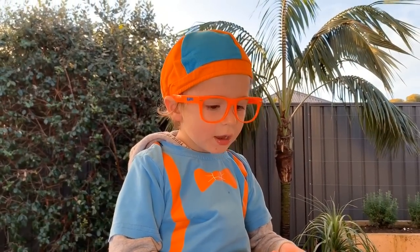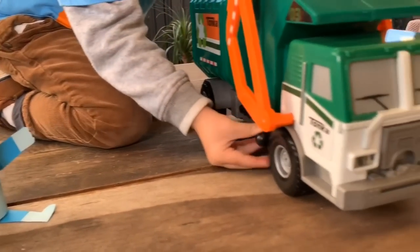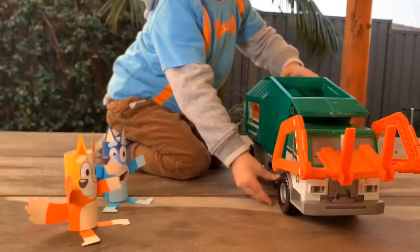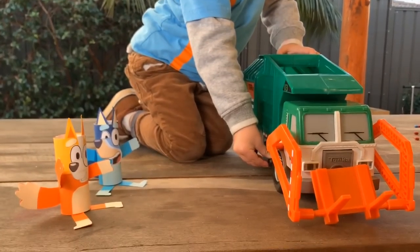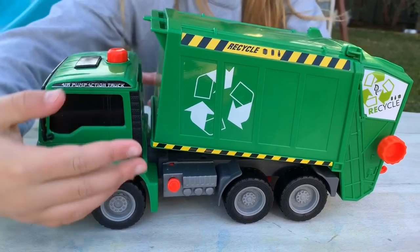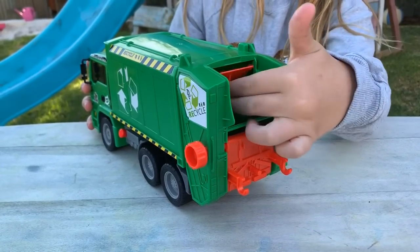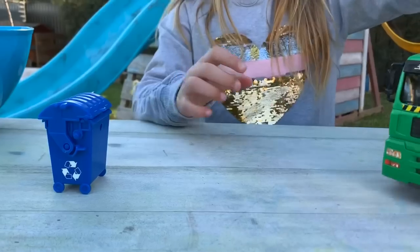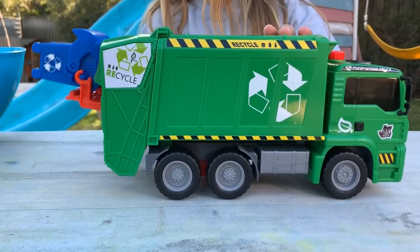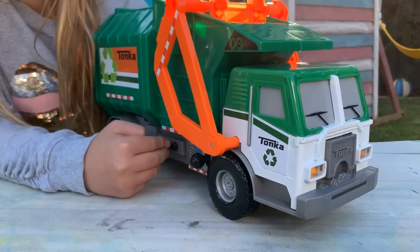Front loading rubbish truck. It's little Blippi and he's got a toy front loading rubbish truck. This is the green recycling truck. This is where you tip the bins and the rubbish goes in here. Let's lift up this blue rubbish bin.